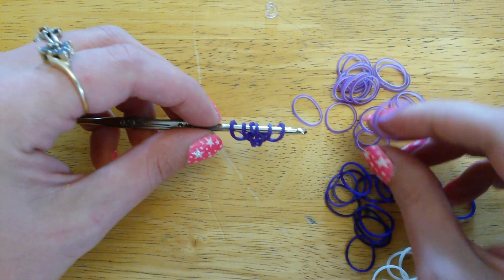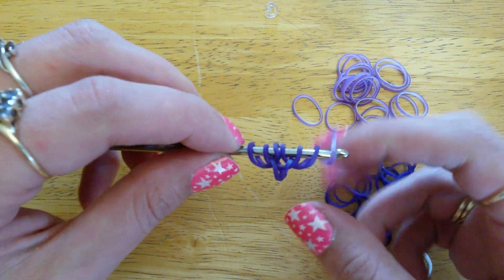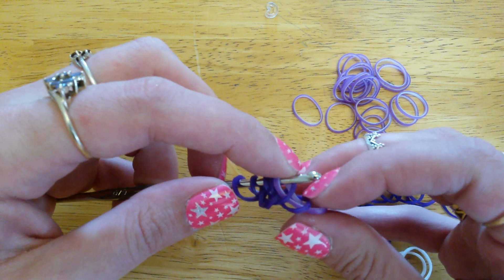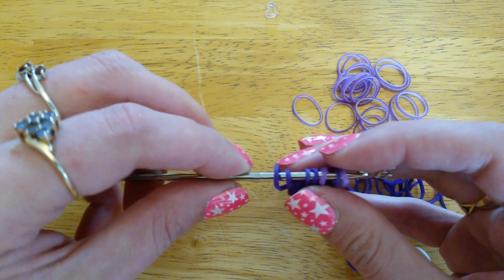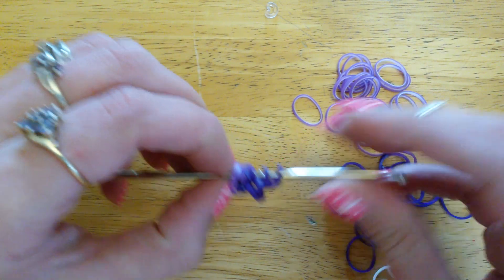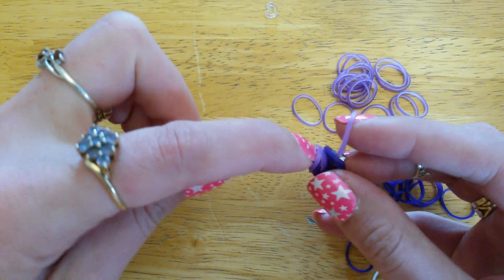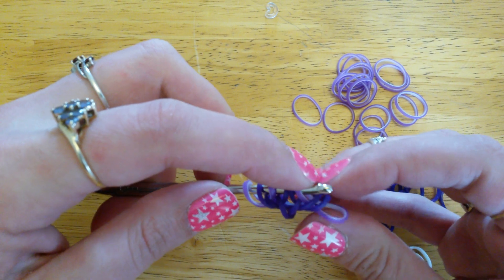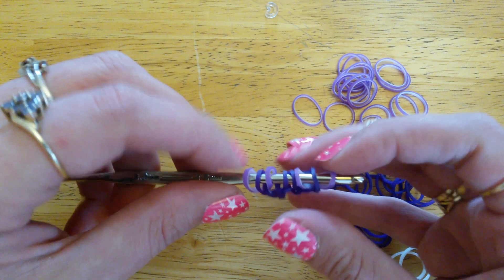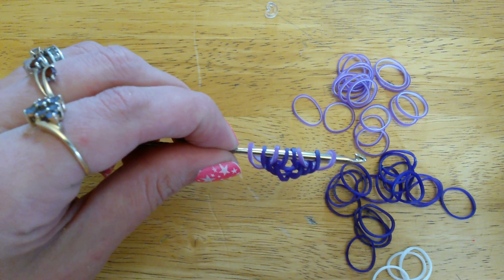Now we're just going to add one more band to each side. Take your next color — this one's the passion purple — and take that through two loops. Just reclaim that outside one and close the new one. Turn it around and add another one to the other side: through two loops, reclaim that outside one and close the new one. That gives us eight loops on our hook.